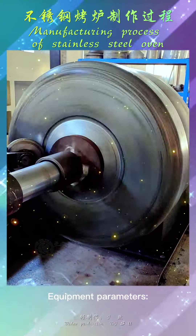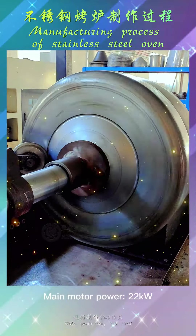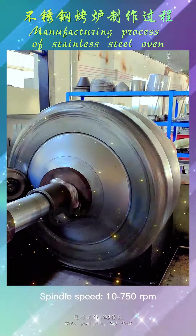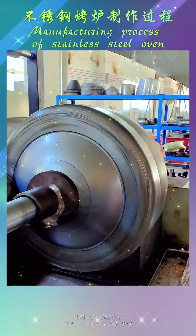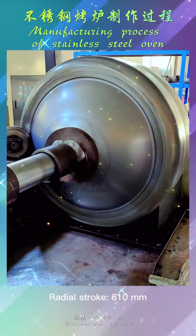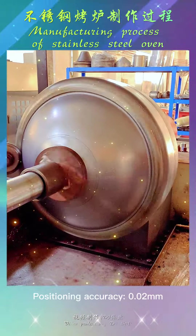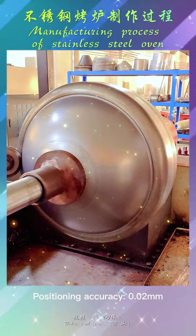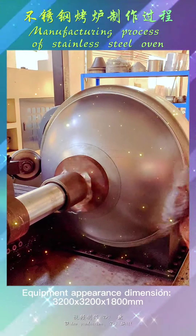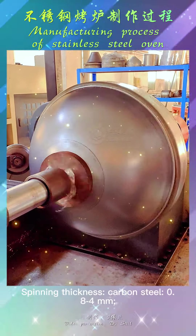Equipment parameters: power supply AC 380V, 3-phase 4-wire; main motor power 22kW; spindle speed 10–750 rpm; air pressure 0.50 MPa; axial stroke 800mm; radial stroke 610mm; final stroke 800mm; positioning accuracy 0.02mm. Equipment appearance dimensions: 3200 × 3200 × 1800mm. Spinning thickness for carbon steel: 0.8–4mm.